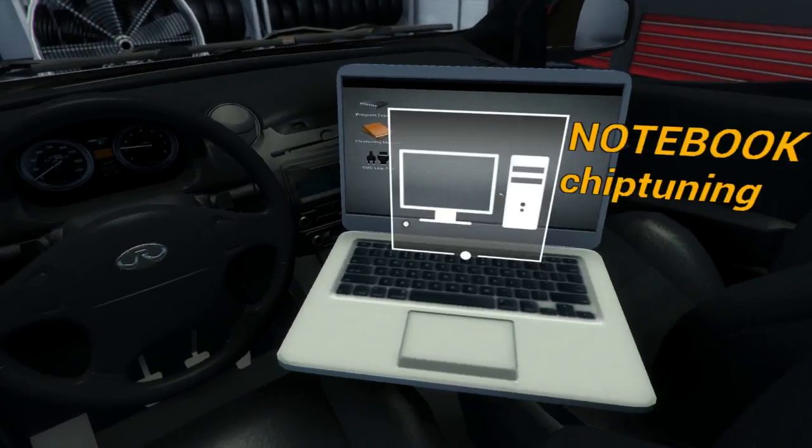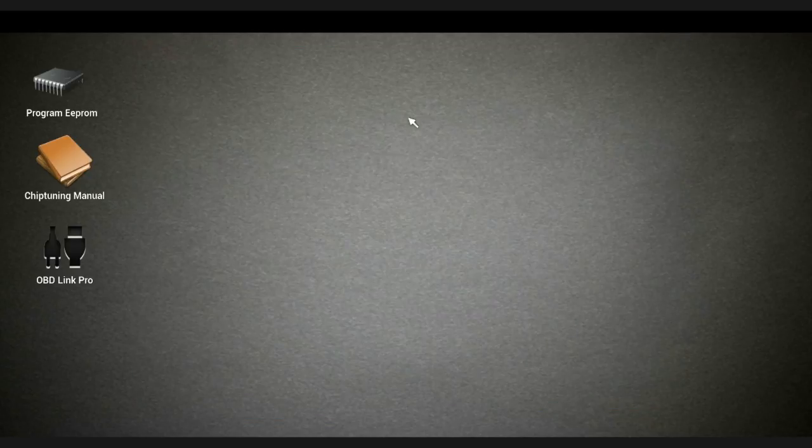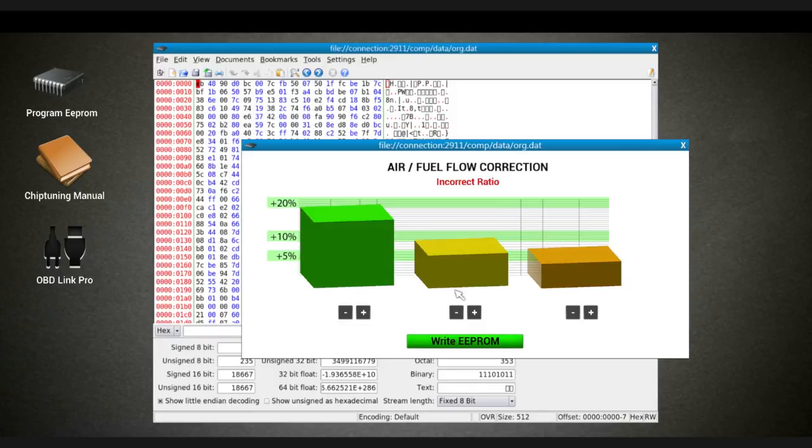I've never done this before so you have to bear with me. Let's read the manual here. Begin dino test, blah blah blah - I know we want this kind of balanced out.